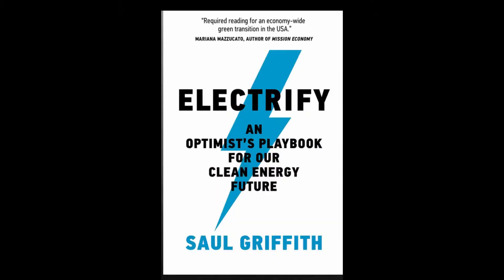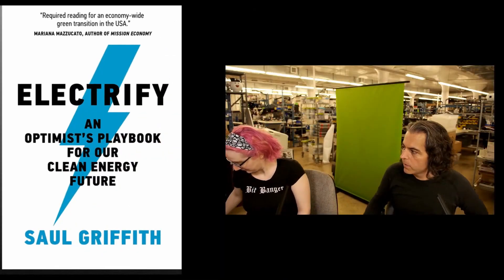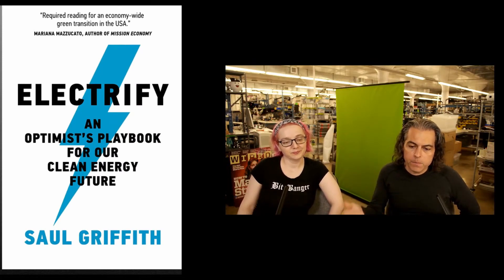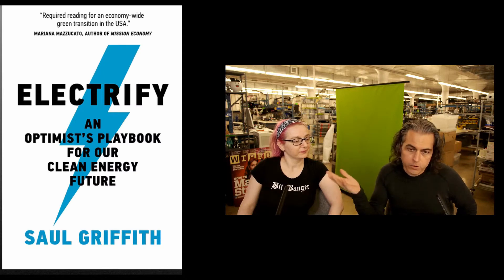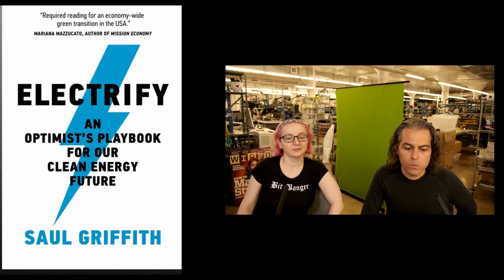Next up, this is "Electrify" — it's an optimist playbook for our clean energy future by Saul Griffith. We've known Saul forever. You were at MIT, I went to school with him. I'm going to play a three-minute interview with him, from another website — it's his interview, it's fine. We're going to be stocking this book and will probably do some interviews with Saul and more.